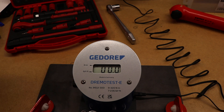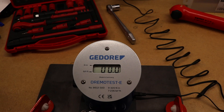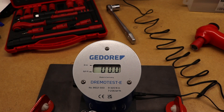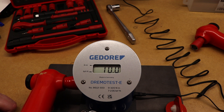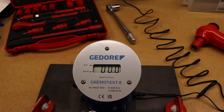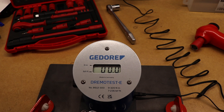Reading a little bit high but not too bad overall. We'll move on to the larger torque wrench, again starting at 10 Newton meters, then halfway to 25 Newton meters, and finally we'll wind this all the way up to 50 Newton meters to see how well we do.